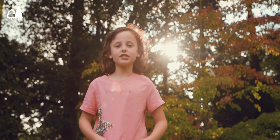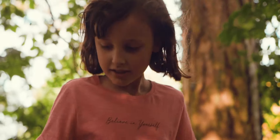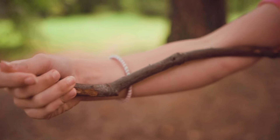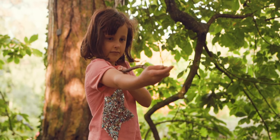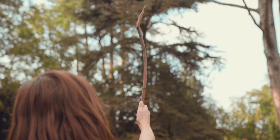Today I'm going to show you how to measure a tree using a stick. Find a stick the length of your arm. Extend your arm and hold the stick upright from one end.